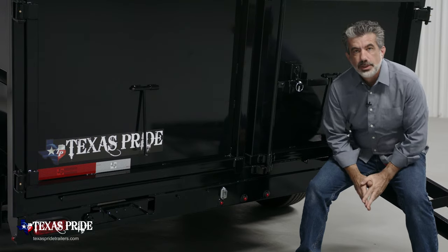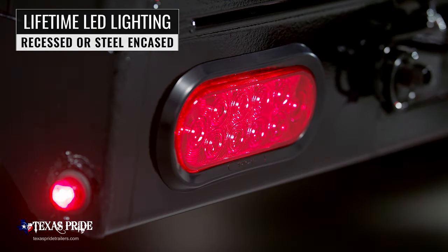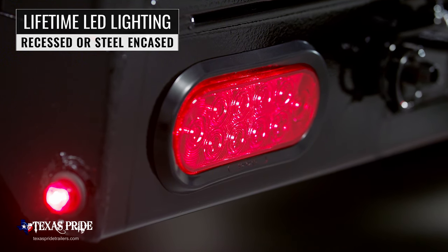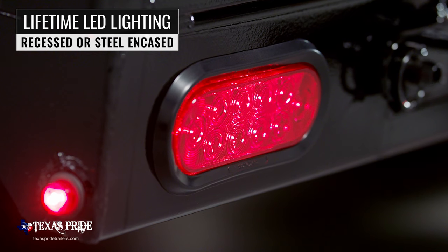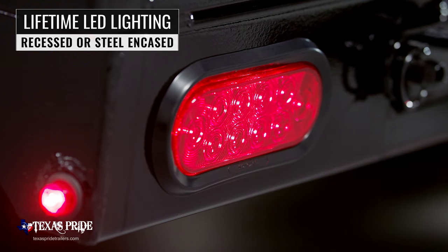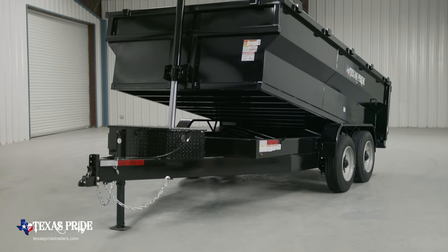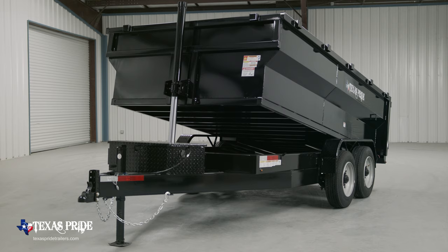The last thing we want to mention is that lifetime LED lighting is standard for all Texas Pride models, and all lighting is either recessed or steel encased to protect them from accidents and the elements. We appreciate you taking the time to look at our Texas Pride 20,000 pound 7 foot wide bumper pull dump trailer. Thank you for watching.